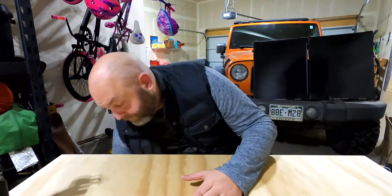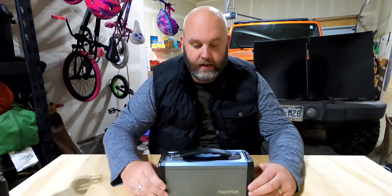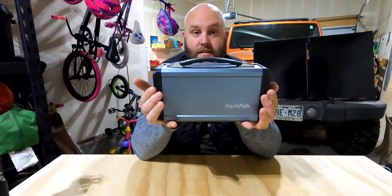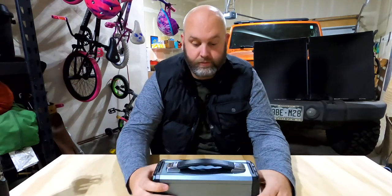We're going to be talking about two different solar generators. So let me get the first one that I ever purchased as we were preparing to go out and camp. Got this off of Amazon. Look at this thing — so cute. It's a FlashFish. This thing is a 300-watt solar generator, pretty impressive considering how small it is.